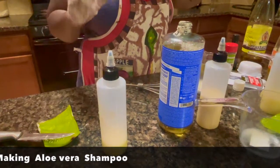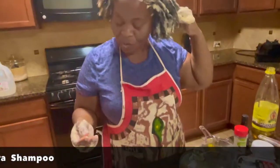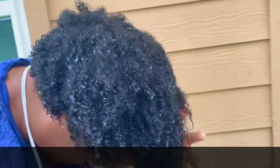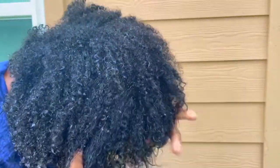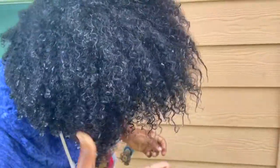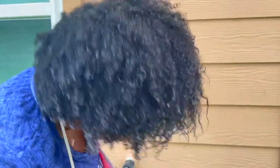I already finished washing my hair and you can see my hair got curly. It doesn't break that much - I don't have much breakage because I've been using all this natural stuff. The scalp is good and the hair is getting longer. Of course I have curly hair, but you see how it looks.